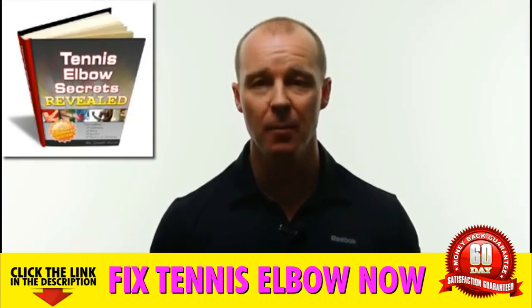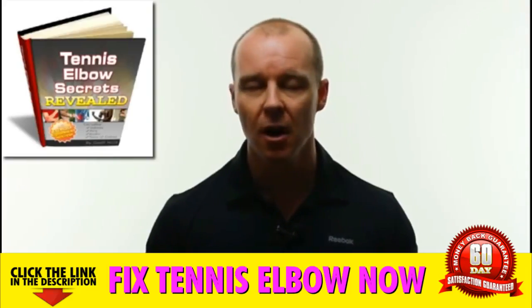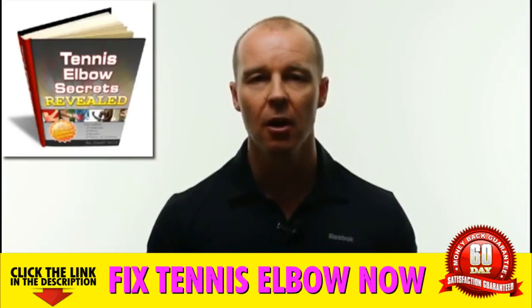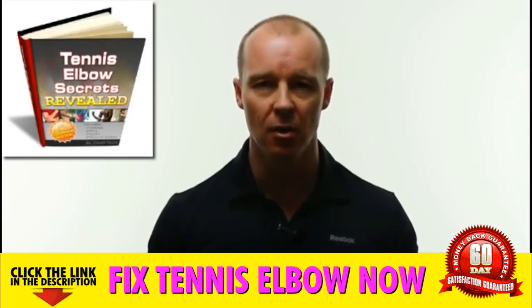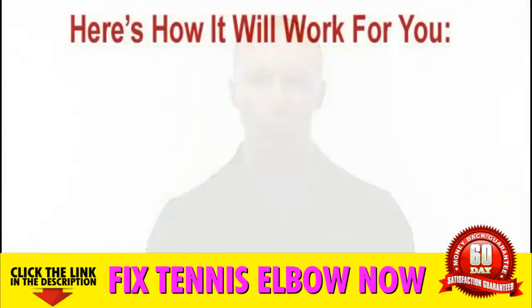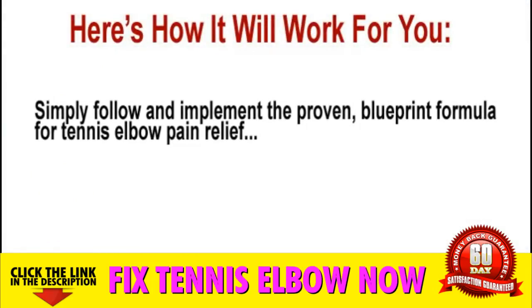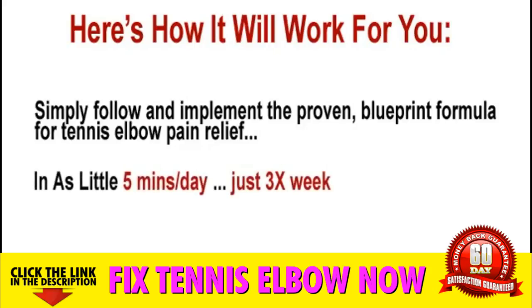And the best part is that you can implement these five simple easy-to-follow techniques while sitting in your comfy chair watching your favorite television show from the comfort of your own home. Simply follow and implement the proven blueprint formula for tennis elbow pain relief in as little as 5 minutes a day, just 3 times a week. Yes, it's that easy.